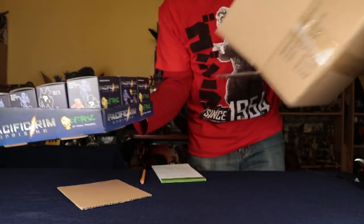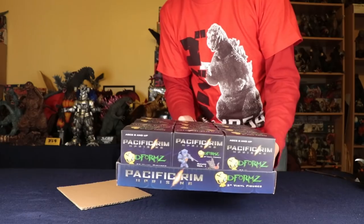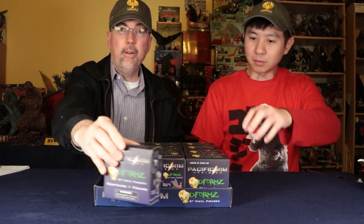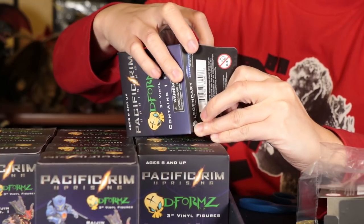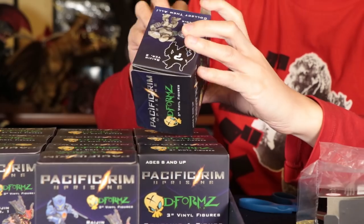It comes with a bigger box, or like a smaller box within a box. I'm going to move behind the camera so we can zoom in on these. There we go.